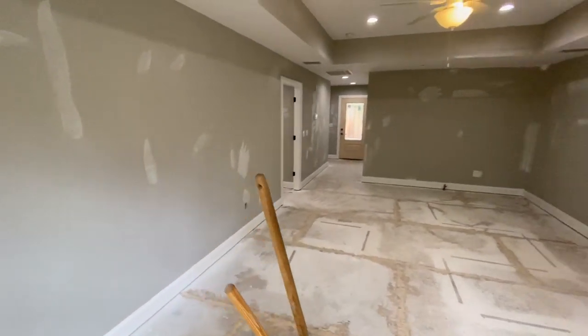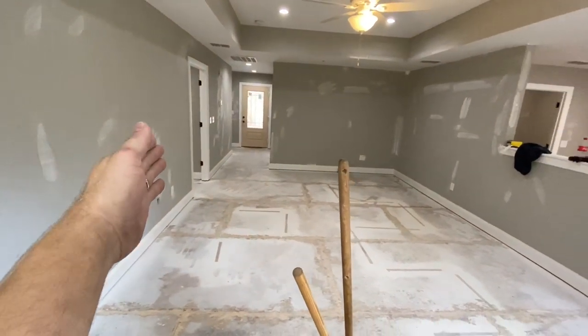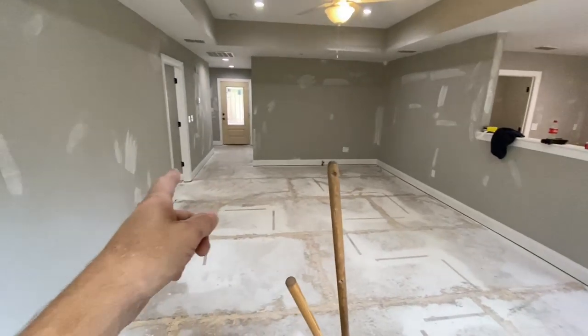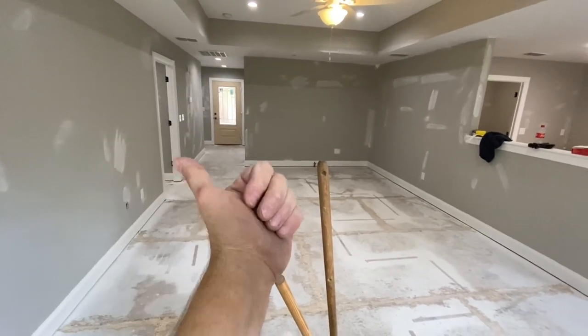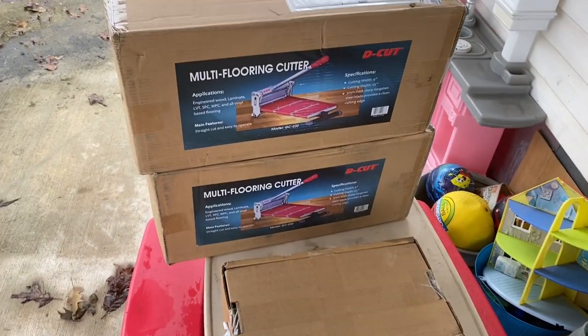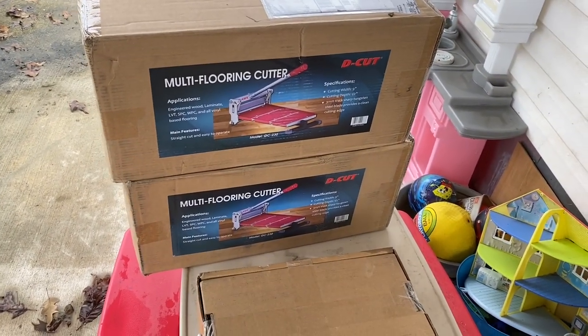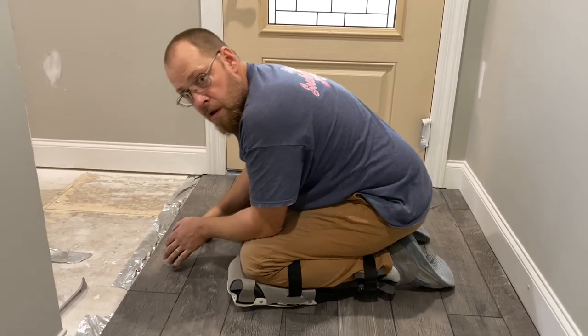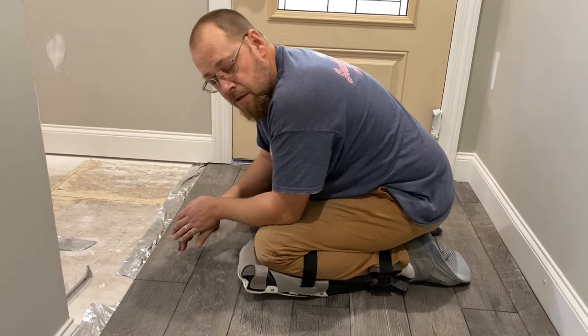Once again, starting on this wall, working forwards — all of this. These three rooms and hallway over here will have to be worked backwards in that direction. And would you look here, what was waiting on me. These knee pads are so comfortable. I have a problem with rocking myself to sleep on the work.